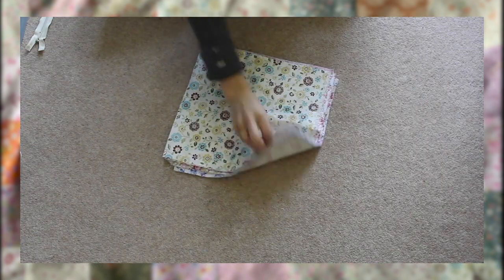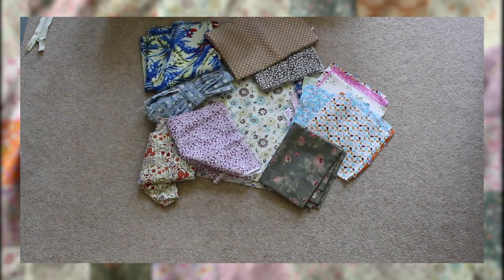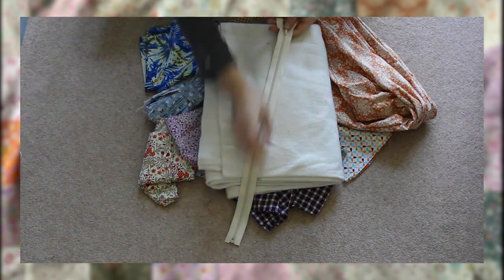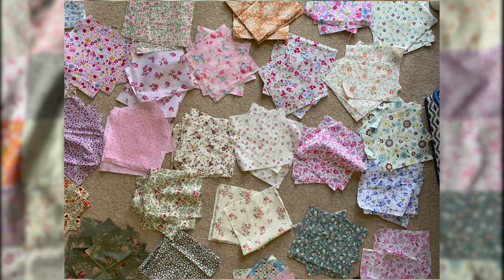I used a collection of scrap fabrics from previous projects. For the lining I used some white fleece as this is what I had to hand, though I think the original was lined with cotton. Finally, I used a zipper that splits into two pieces which I managed to get before lockdown.